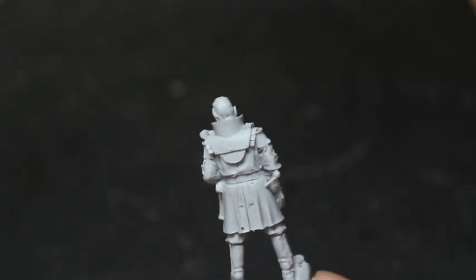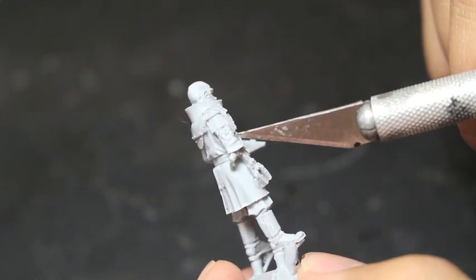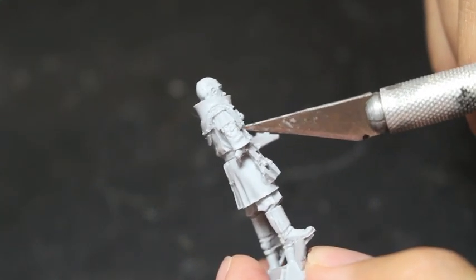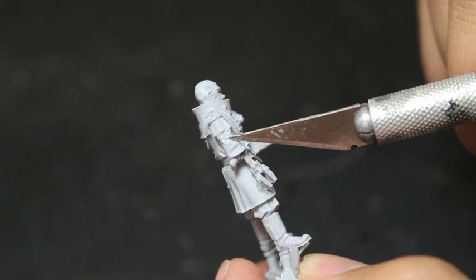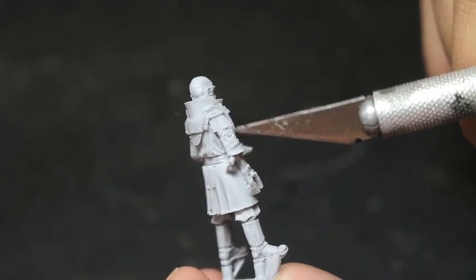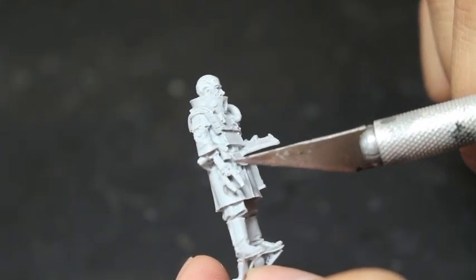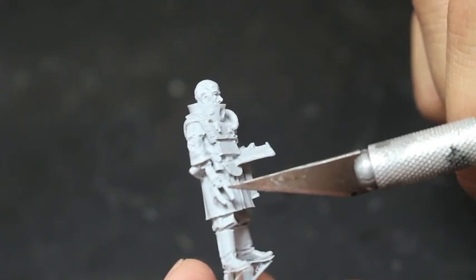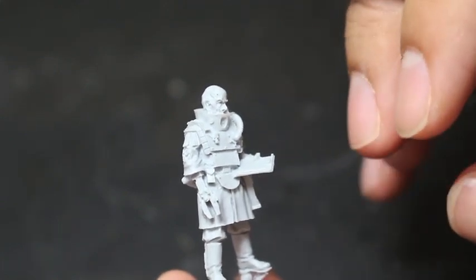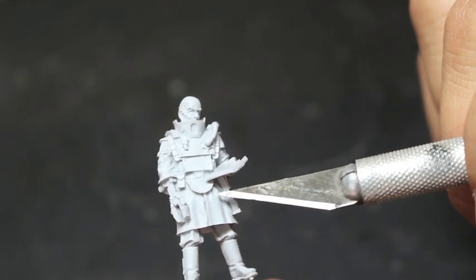You can tell it's an officer's coat because it's got these shoulder laurels hanging down — the sculpt on the braids looks really, really nice; you can see the individual threads. It looks like he's also got a cog symbol on his shoulders, which could be the symbol of the Adeptus Titanicus or his individual house badge. His arm has a sculpted servo arm with a clamp on it — very utilitarian, not meant to have manipulating digits like fingers, just meant to clamp onto things.